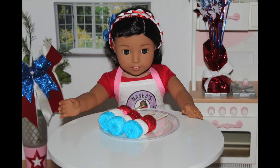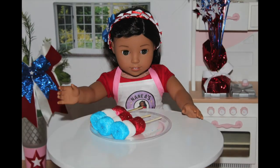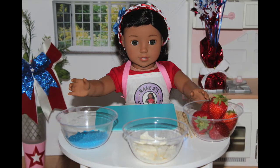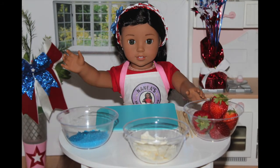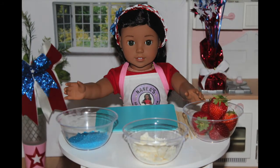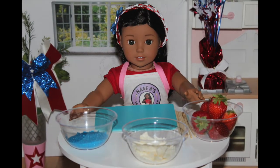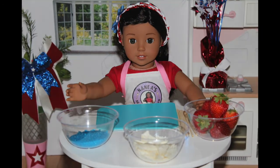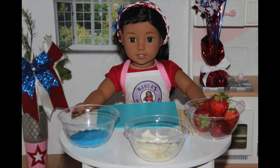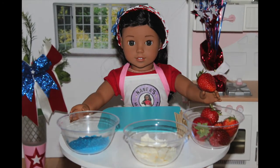I just want to eat them all right now because marshmallows are really, really good. Now I'm going to make my most favorite thing in the entire world: chocolate covered strawberries. But I'm going to add a little red, white, and blue twist to it. So what you will need to make your red, white, and blue chocolate covered strawberries is some sticks, strawberries, white chocolate, and some blue sugar.